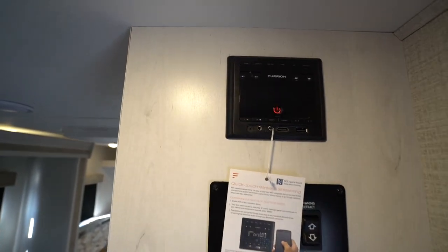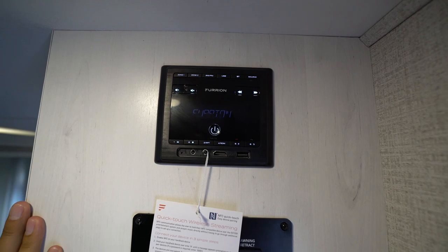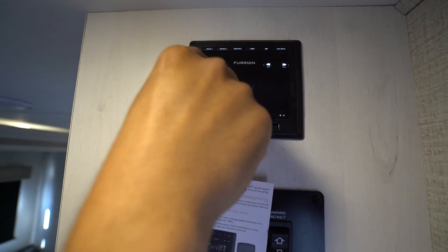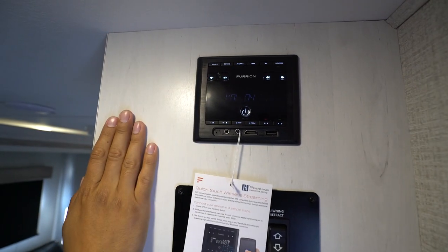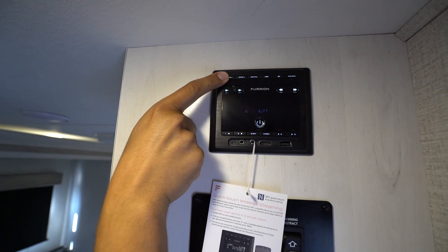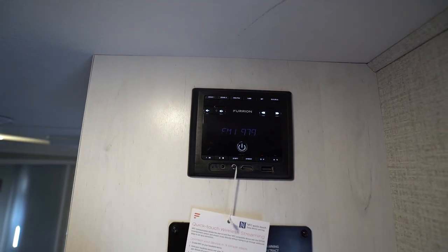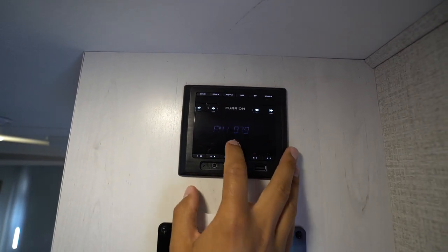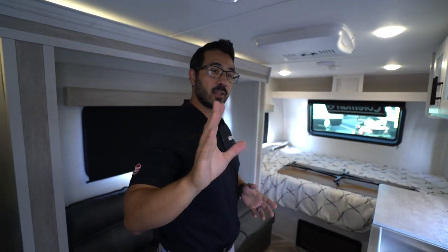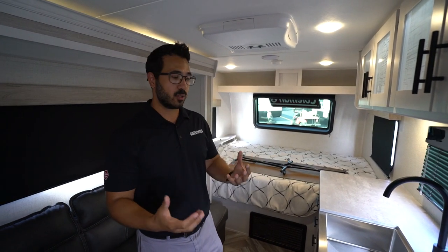Right above that — and again, it may be in a different location based upon floor plan — is the multimedia center. I'll turn that one on real quick. Power button, pretty simple. You have your volume controls. There are your volume controls. As I mentioned, you do have a couple of zones, whether you want it inside or outside. If you click and hold for a second, it will turn that zone on or off. So it lets you control the music both inside and out. If you're looking for more in-depth information on how to use any of this stuff, we do have a library — I'll talk about that a little bit later.